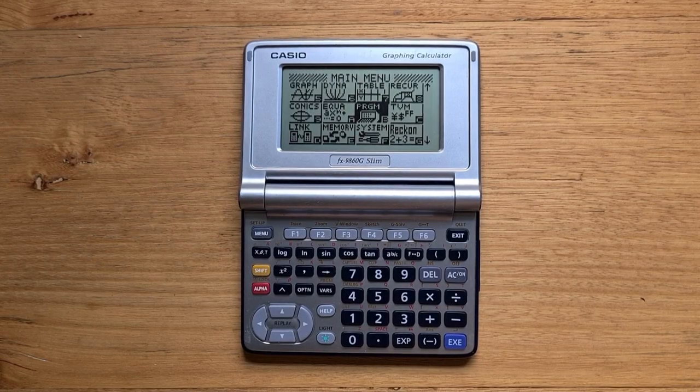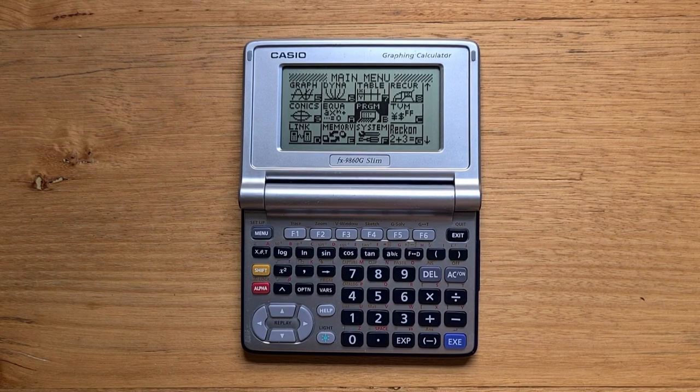This video is about the Casio FX 9860G Slim, which was part of the 9860 series of monochrome graphing calculators. It came on the market in 2006 and is currently discontinued. The Slim was a cult device amongst Casio calculator fans. It has a unique compact clamshell design and a great high contrast backlit LCD screen. It shares the same general power and programmability as the rest of the series, all of which have a more traditional form factor.